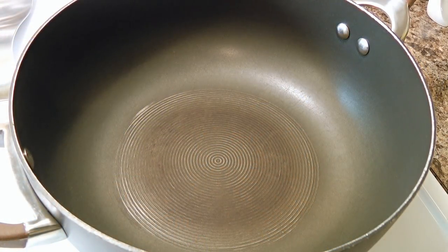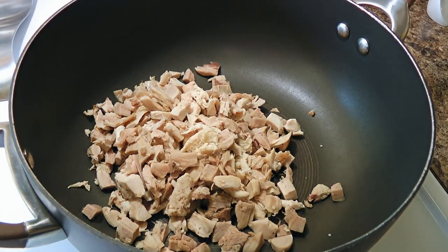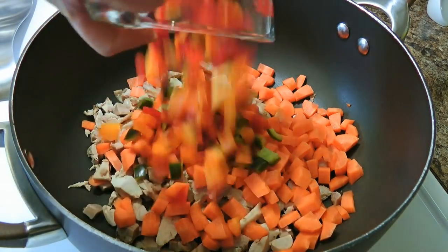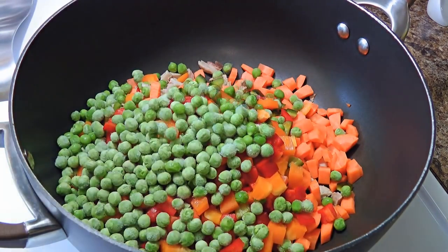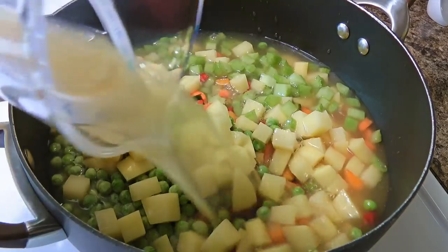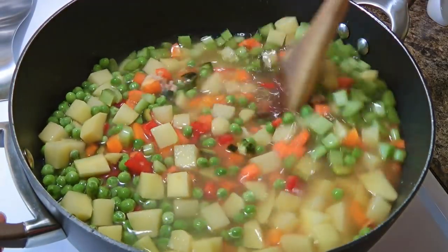In a large deep skillet, we'll combine turkey or chicken — either one can be substituted — then carrots or a mix of red and orange bell peppers along with poblano, frozen peas, potatoes and celery. We'll pour the chicken broth making sure it covers all the ingredients, then stir so everything is well distributed.